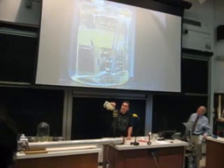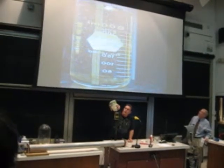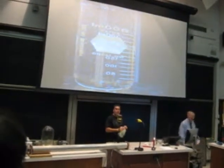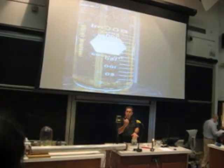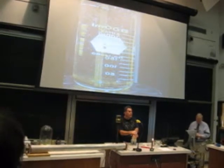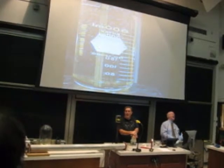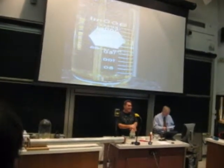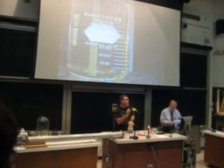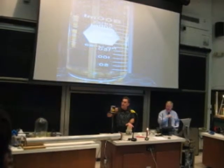Now let's surround that middle beaker. Let's actually take this oil and pour it all the way around it. Notice now that the light no longer bends or reflects as it passes through the oil and then the beaker — there's no way for you to see it anymore. It's really still there, you just can't see it, because the density is exactly the same as the vegetable oil. Therefore, the light never bends when it's passing through all that stuff.